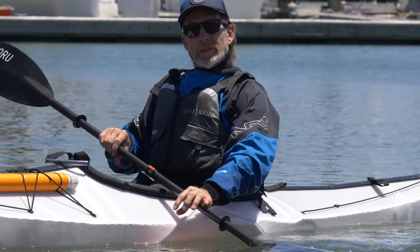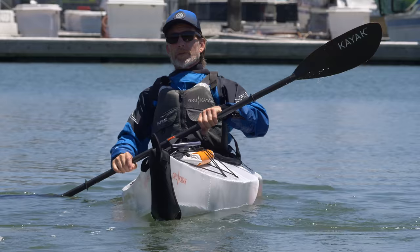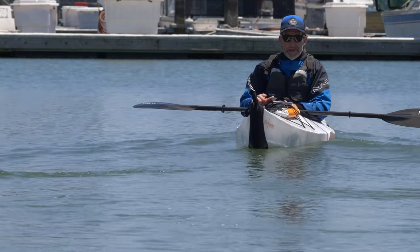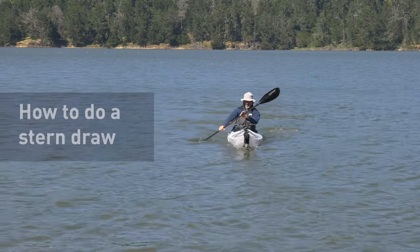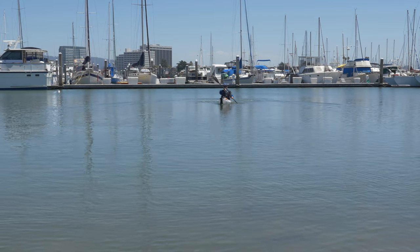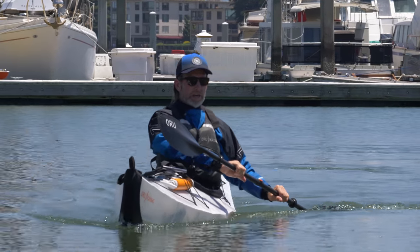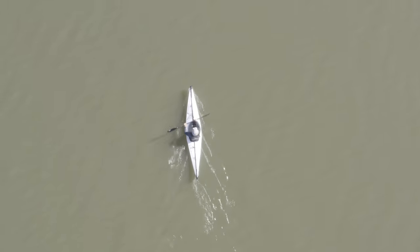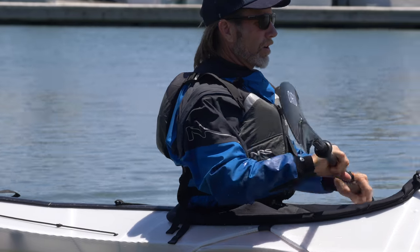The next two strokes are ones where you're already moving — your forward momentum is going to allow you to move the bow of the boat in the direction you want to go. The first one is the stern draw. While paddling with some forward momentum, I'm going to turn my paddler's box, drop the blade in the water, and my bow is going to go in the direction on the same side as my blade — just nice and easy. It's going to make the bow go in the direction I want, and then I continue with the forward stroke to get there.